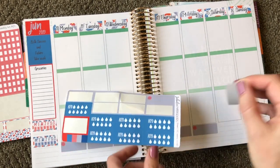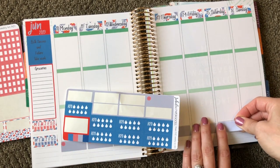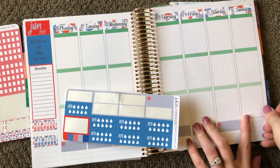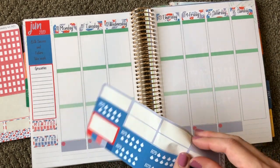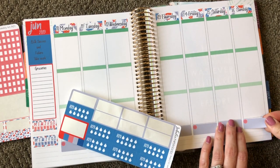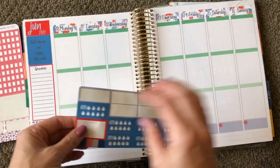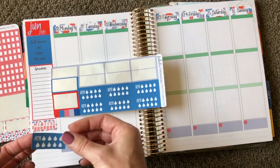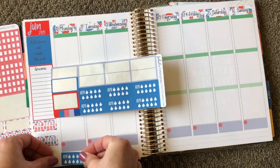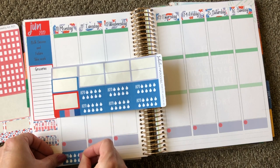Then I will do my water stickers. I have a really hard time drinking enough water, so I made myself these water stickers so I could keep track of it. I just feel better when I drink a lot of water, and with the supplements that I take, it's really important that I drink enough water. This just helps me do that.